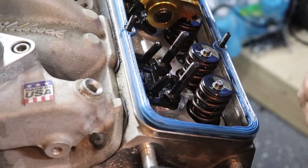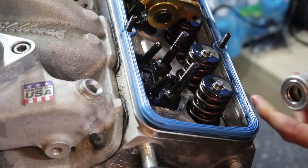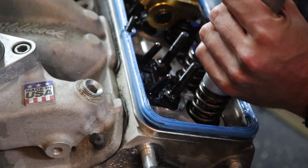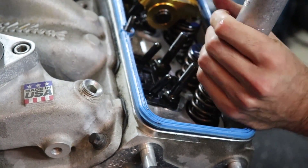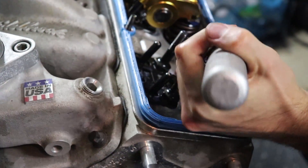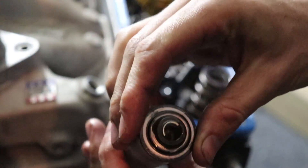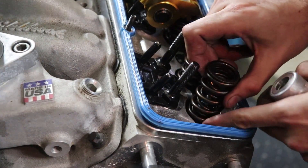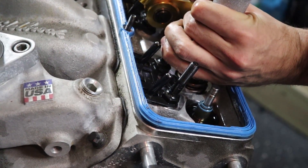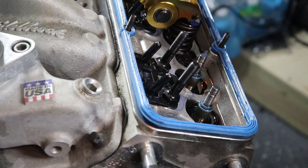The cool part about this tool is it's got a magnetic tip, so it catches the keepers. Basically, you line it up on top, it holds itself magnetically, then take a hammer and hit it. This one might have too much pressure — oh, there it goes! You just have to hit it pretty hard. You can see the keeper in there. Take it off, nice and easy. And we'll do the same on this one — look at that, nice and easy.